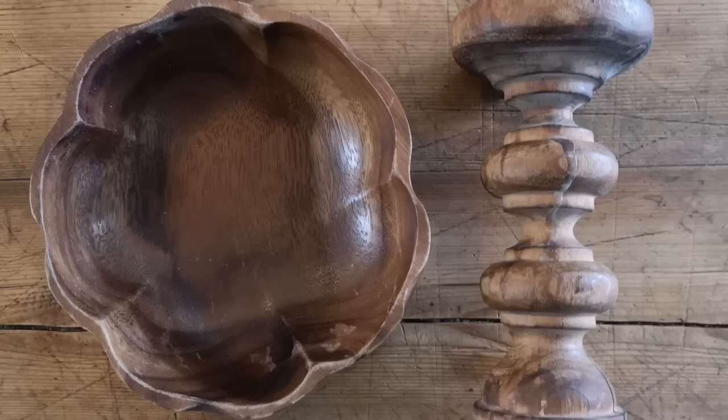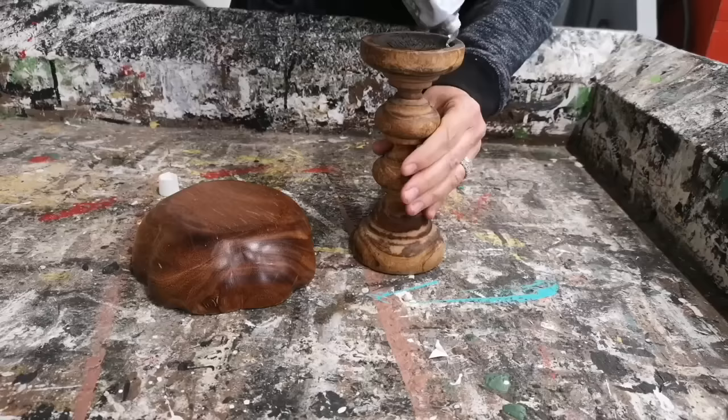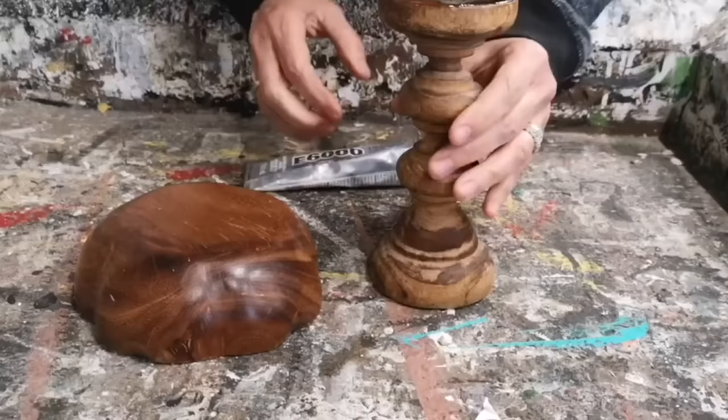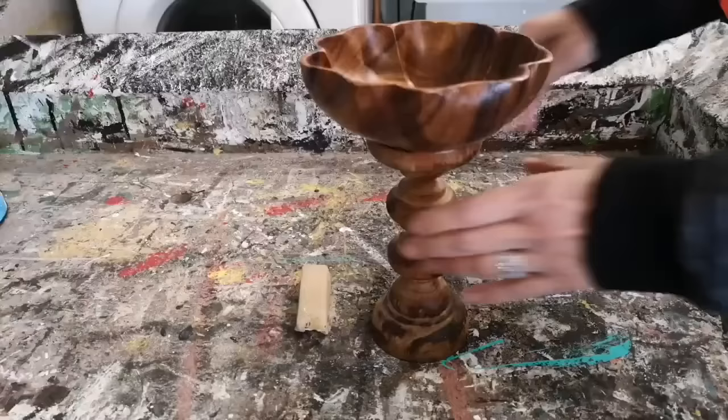I always find wooden candlesticks and wooden bowls at the thrift store and I'm going to show you how we can incorporate these two together into a beautiful piece of home decor. We're going to use some E6000 and put a little bit around the rim of that candlestick. Then we're going to flip the bowl upside down, center that candlestick right in the middle of that bowl, and set it aside to let it dry until tomorrow.